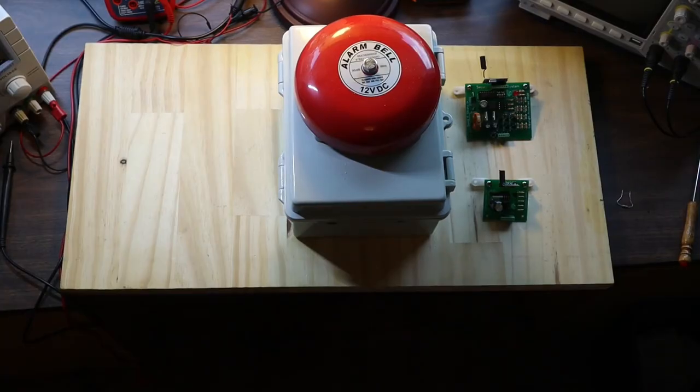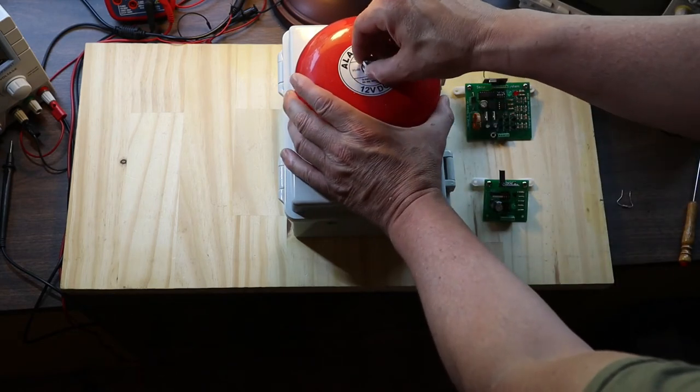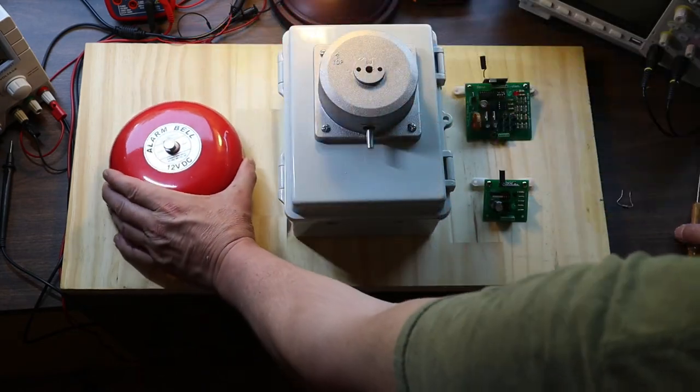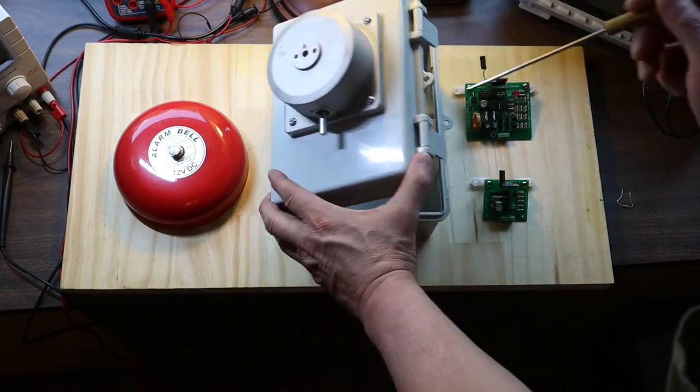The following is a readily available 7-inch by 9-inch project box. After removing the bell cover, the solenoid housing can be mounted through the four drilled holes, with an additional drilled hole for the wiring.